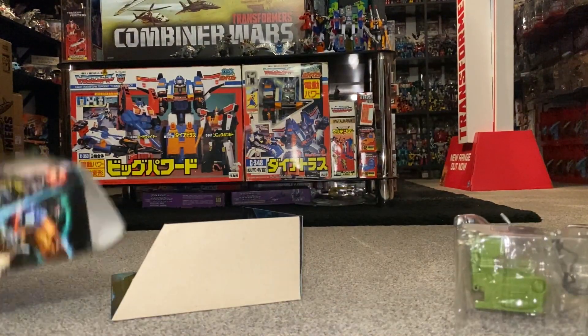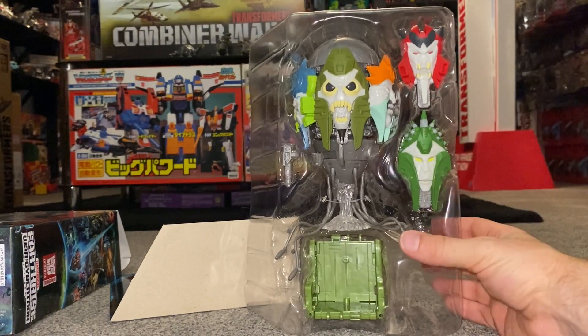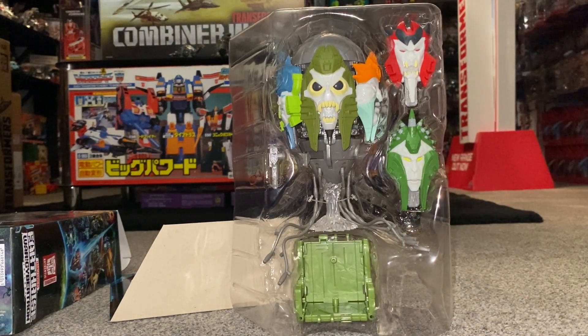Let's have a look at the rest of the box. We've got the instructions, the usual safety information, and of course there is the actual figure. I'm going to cut him free from the packaging now and come straight back to you.